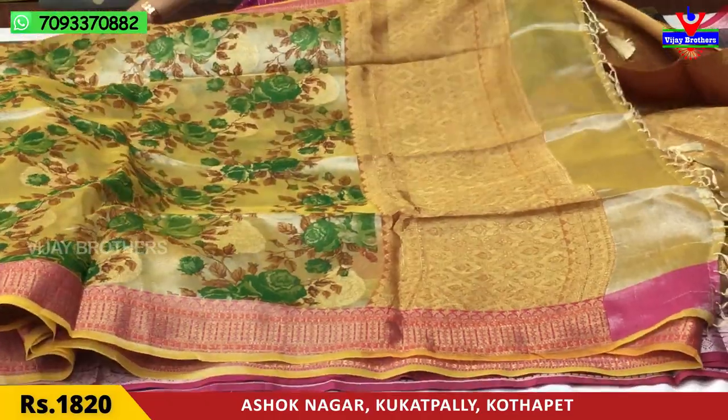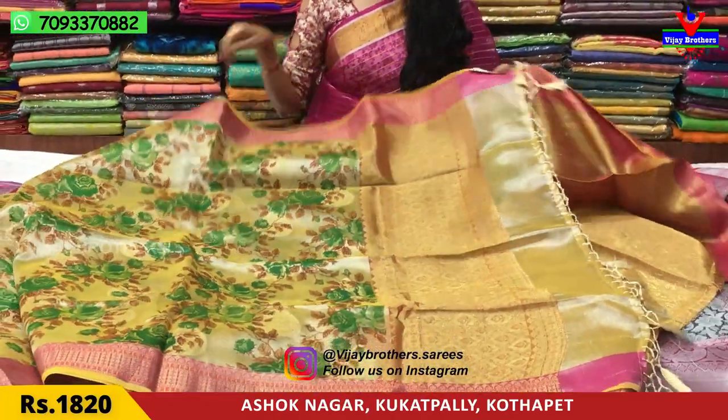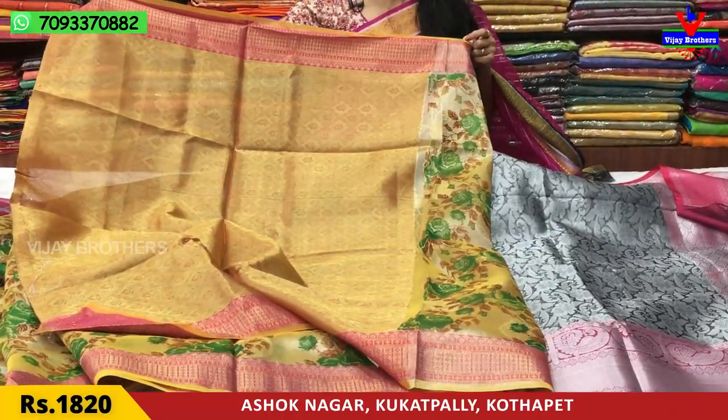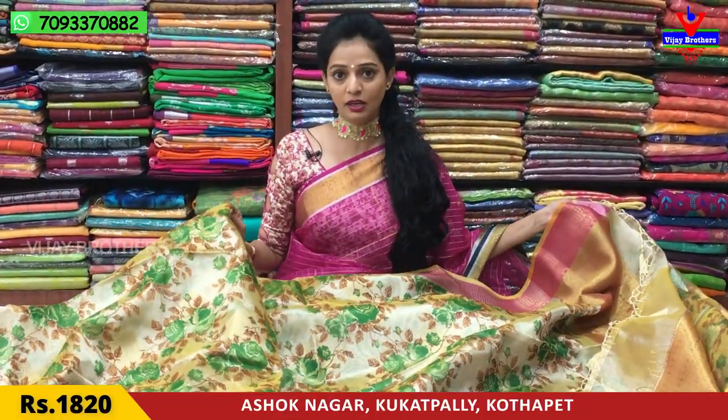This is a brown color. This is the blouse pattern — the same pattern design. It is available for Rs.1820. I will mention the rates from wholesale rates.